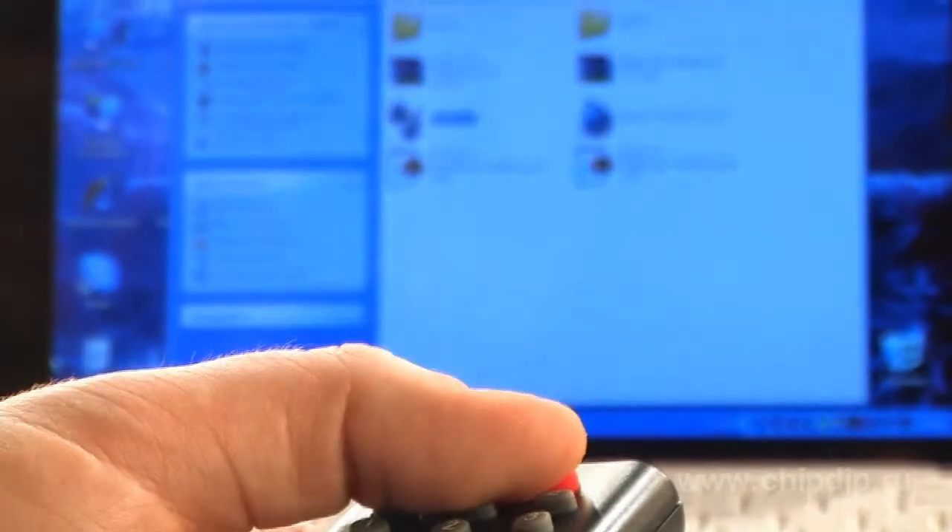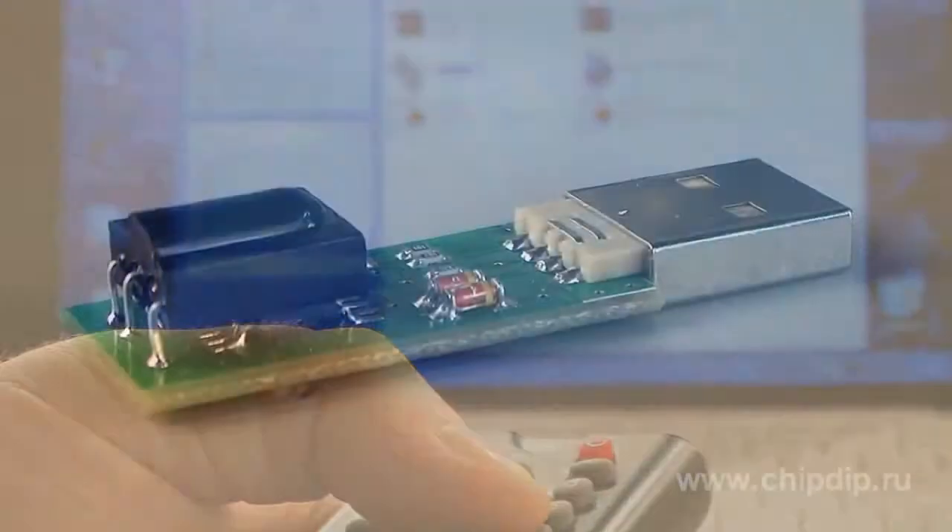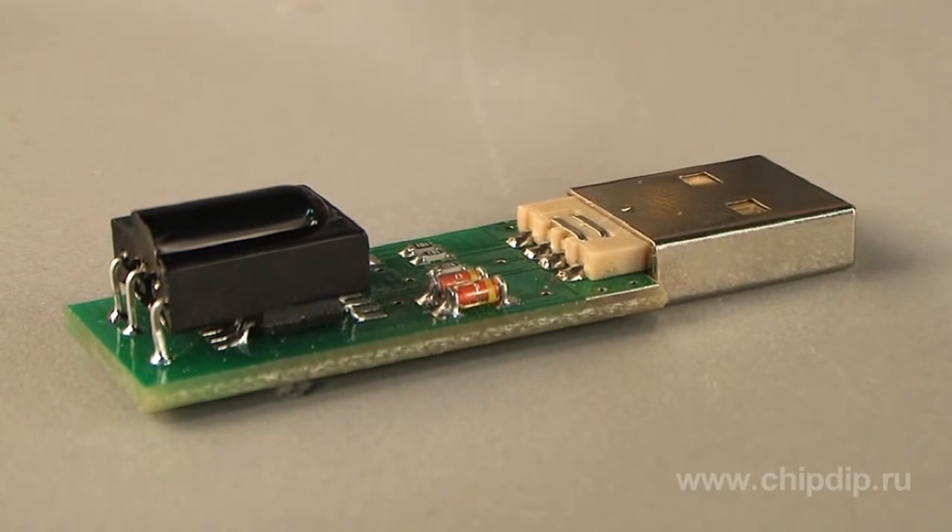The USB infrared detector, model MP708, comes as a ready-to-use device. It employs the plug-and-play principle. Spend a couple of minutes setting up the software and make your further use of the PC more pleasant and comfortable.